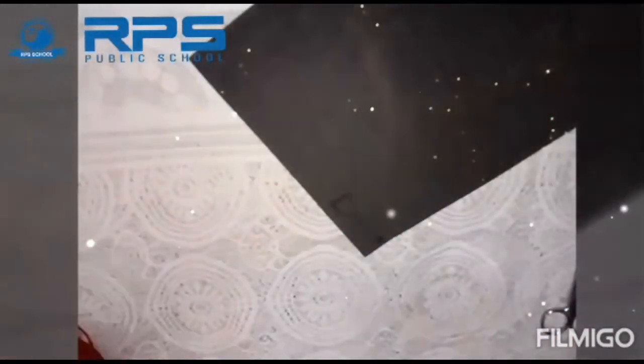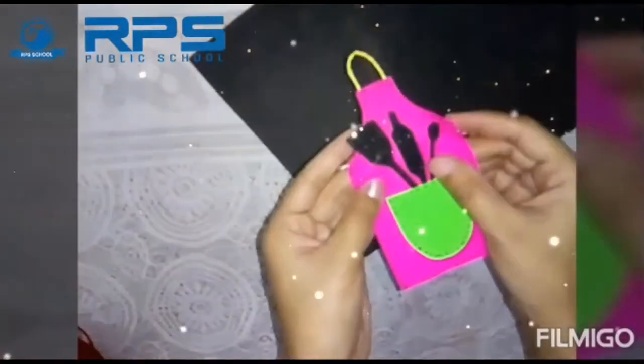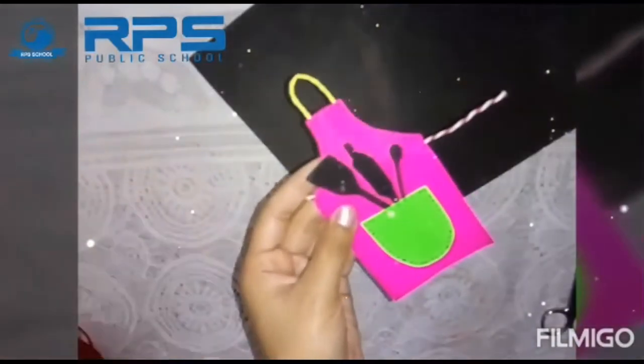Now we will make some utensils to put in the apron. You can use any other sheet, or a normal black sheet — I'm using this glittery sheet.